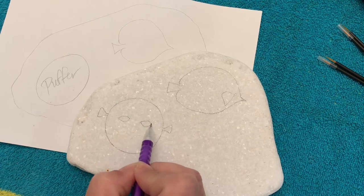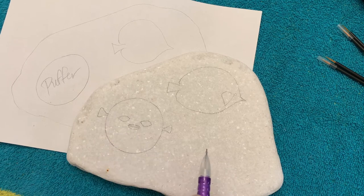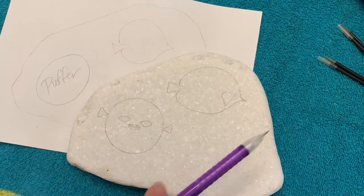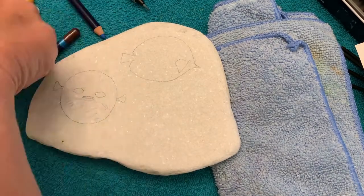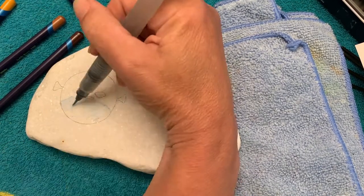I'm doing the puffer in kind of a cartoony type of style. I thought it was really cute. I found a really good reference on Pinterest of this little cartoony puffer fish and I fell in love with it. So let's pick out some Derwent Inktense Pencils and we're going to use this Ohuhu Water Brush.